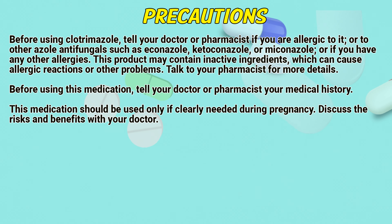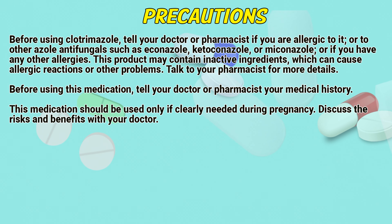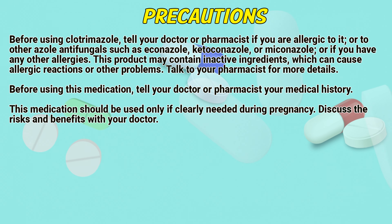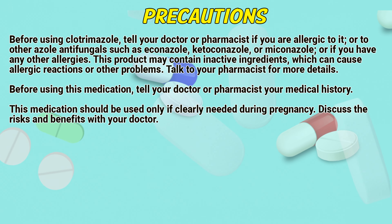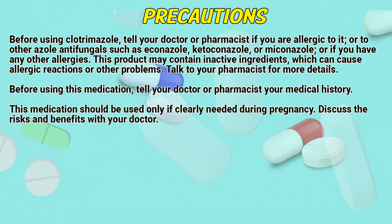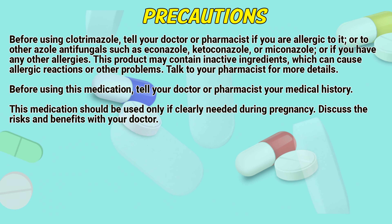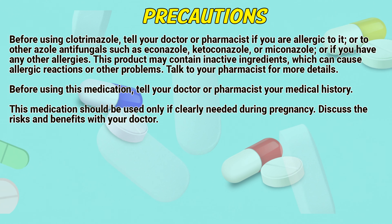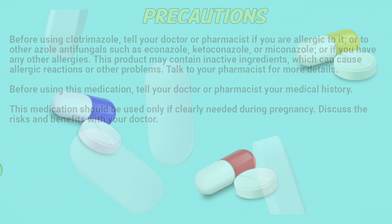Precautions: Before using clotrimazole, tell your doctor or pharmacist if you are allergic to it, or to other azole antifungals such as econazole, ketoconazole, or miconazole, or if you have any other allergies. This product may contain inactive ingredients which can cause allergic reactions or other problems. Talk to your pharmacist for more details. Before using this medication, tell your doctor or pharmacist your medical history. This medication should be used only if clearly needed during pregnancy. Discuss the risks and benefits with your doctor.